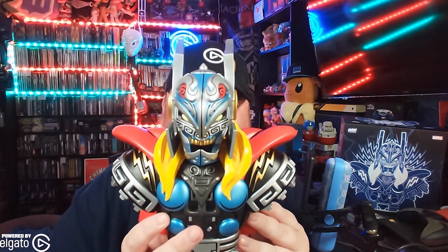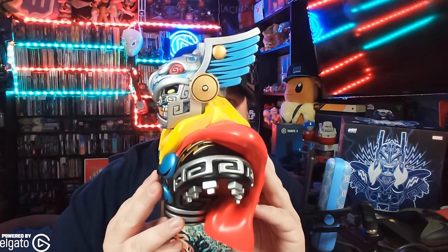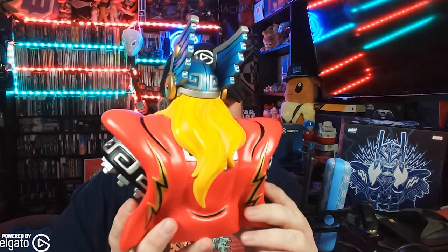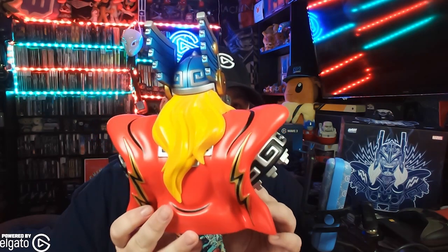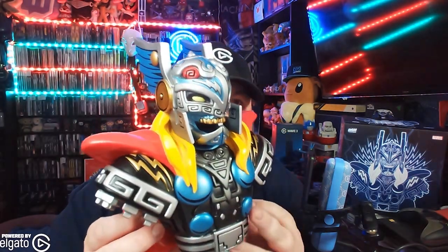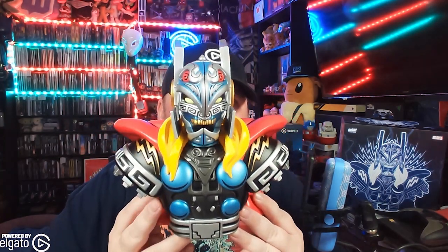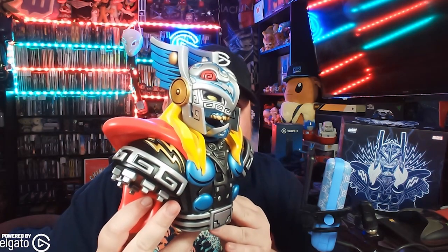My big issue — what I was most concerned about — it is a vinyl figure. It's $120. The detail is amazing, absolutely love it. But it feels very light. It feels very cheap. I guess that doesn't matter if it looks amazing and looks like a Retson statue.